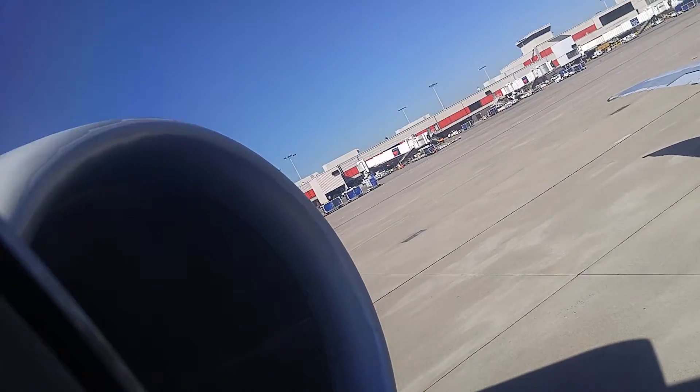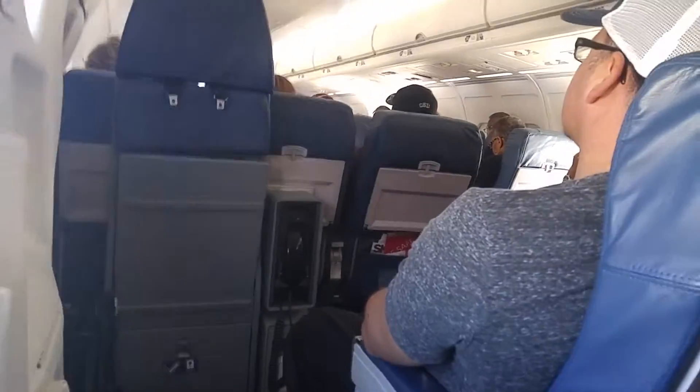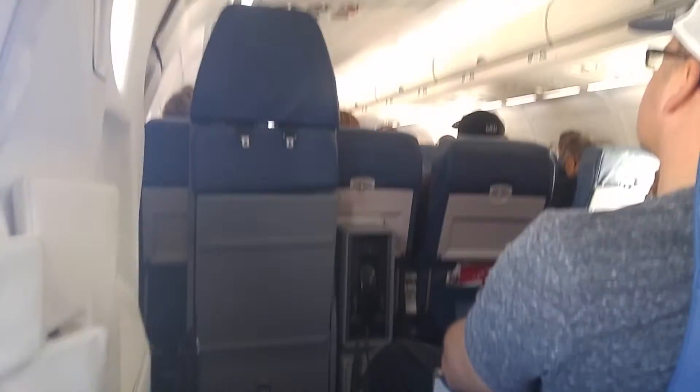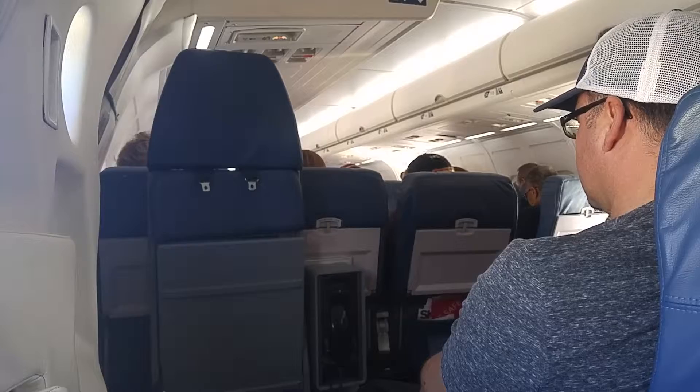If there is a loss of cabin pressure, a panel of overhead seats will open, revealing and falling to the ground. When this happens, you have a full amount of time to work until the tube is fully extended. Place the mask over your nose and mouth, lift the elastic strap over your head, and adjust the mask if necessary.